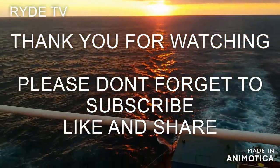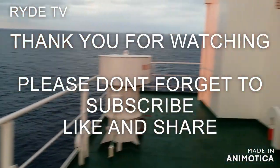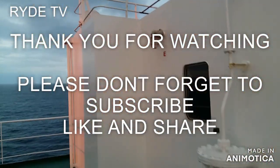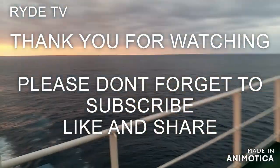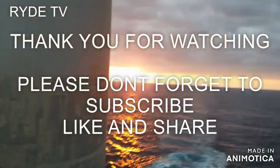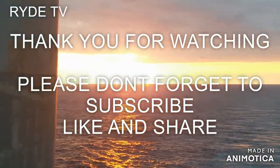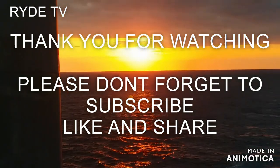Thank you for continually supporting my YouTube channel RIDE TV. If you're new to my channel and you like this video, please give it a thumbs up and subscribe. Please feel free to comment if you have any topics in mind — I will reply to you as soon as I can. Thank you for watching.